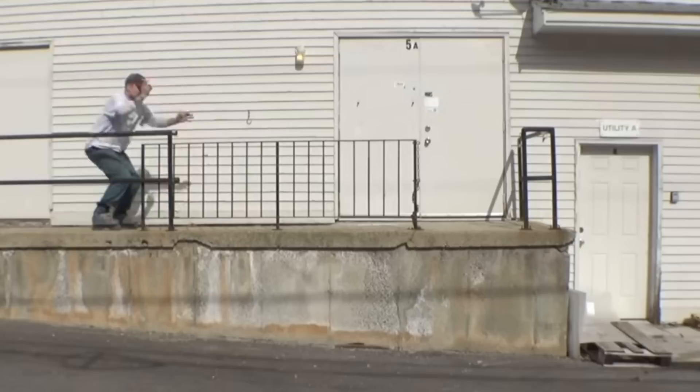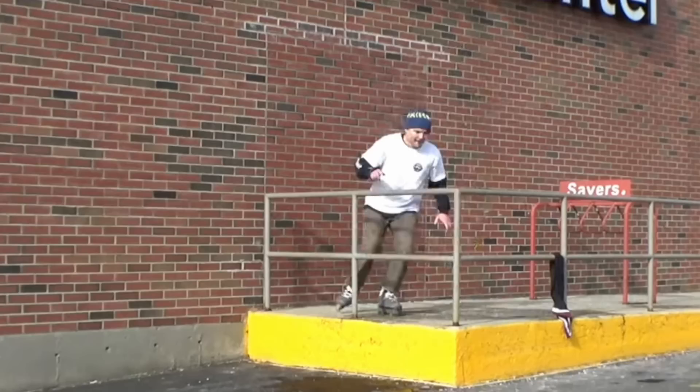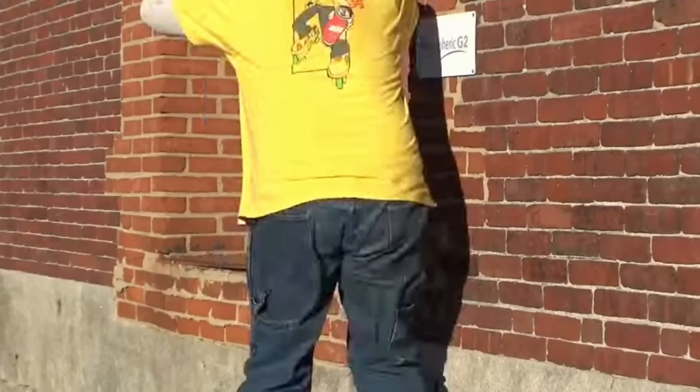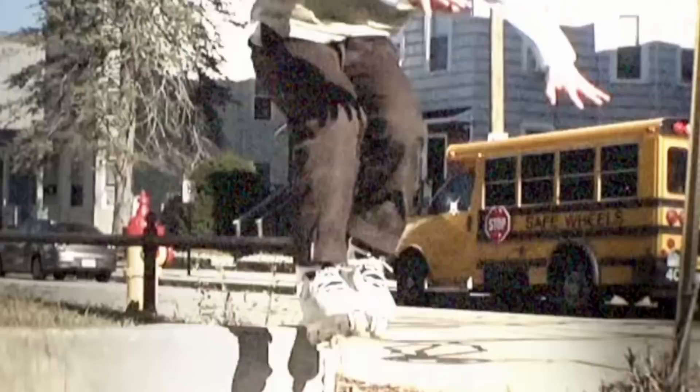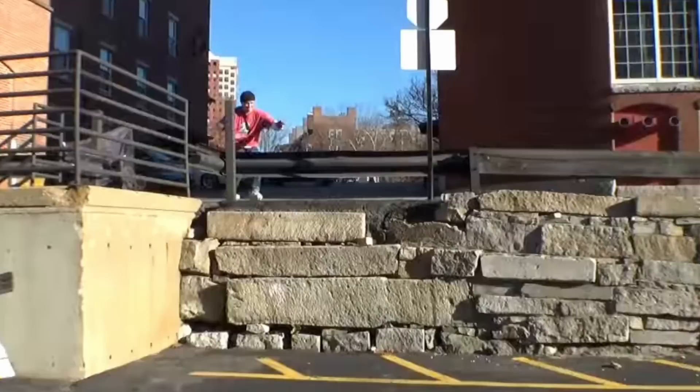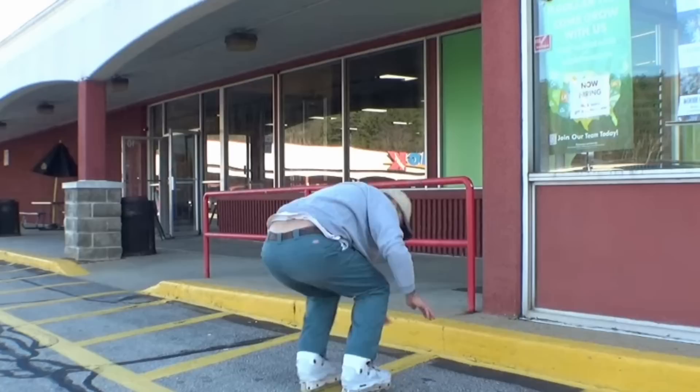Nathan Bentley drops what I believe is his seventh solo edit, Special Case. The guy absolutely loves an awkward spot and tricky terrain — massive respect to Nathan who is totally dedicated. If you follow him on social media you see he's always got a list of spots and trick ideas, and he actually goes out there and gets it done. There seems to be a running theme of hazardous spots and trick combinations that I reckon people are always going to underestimate and undervalue. And to do it all on his own — doing the tricks multiple times to get all the different angles — fair play to him.